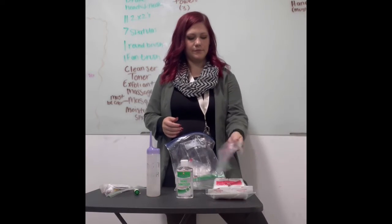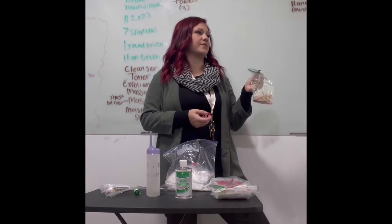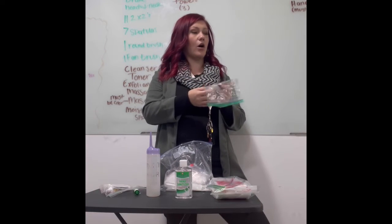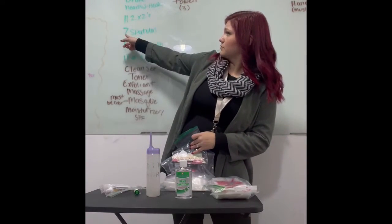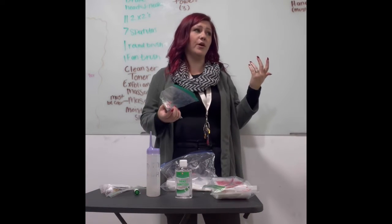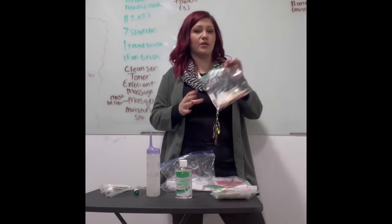I have an extra fan brush and a whole bag of disposable supplies — spatulas, eyebrow wax strips, disposable spoolies, alcohol prep pads for client two, and a Q-tip. If I drop one of my spatulas, I go into my universal supplies for an extra. I want to keep all my extras in my universal supply bag rather than too many extras in my client bags.